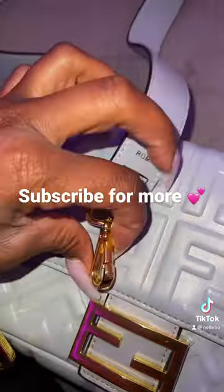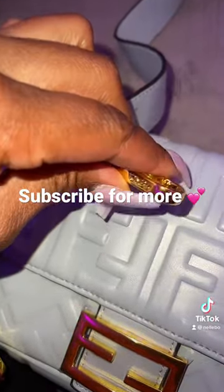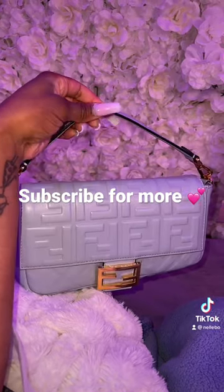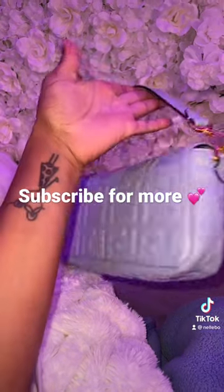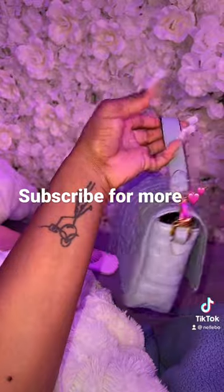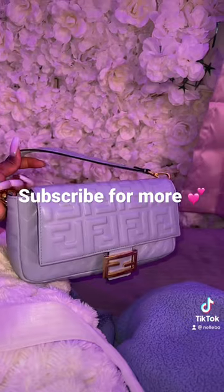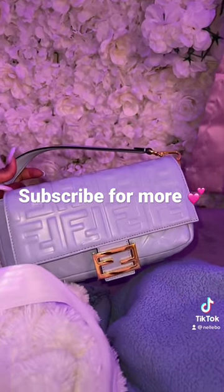Not only can you wear her as a crossbody, but you can also wear her as a shoulder bag. Look at that — I love it! I'm updating all the links, you guys, so bear with me.